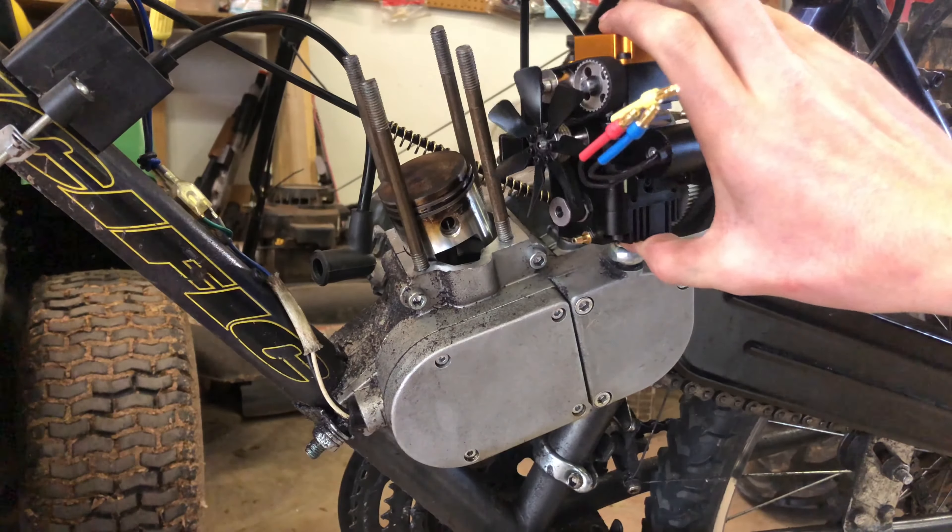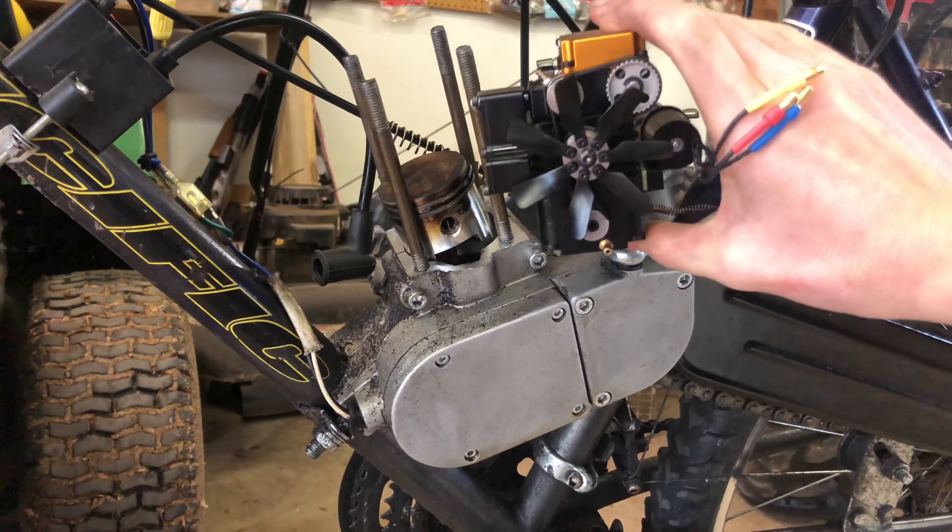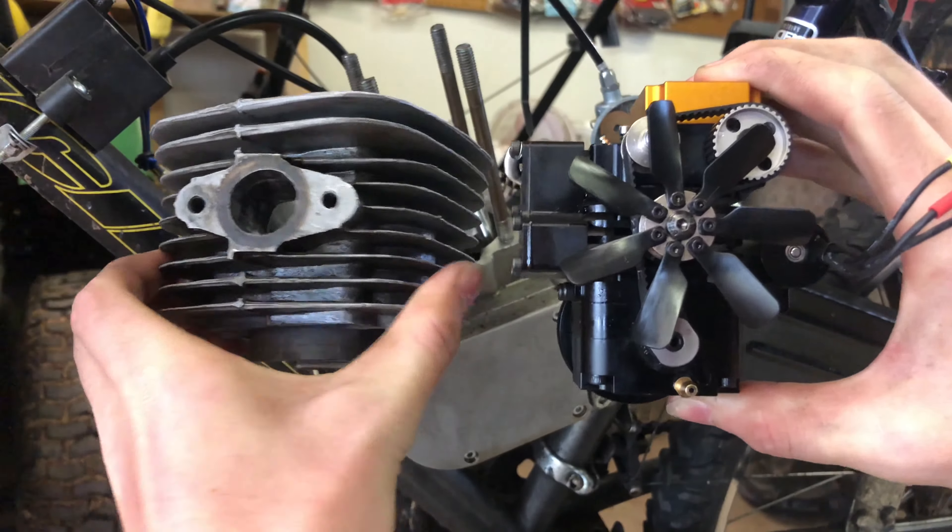By the way, this is the Toyin FS100 compared to this — here it is compared next to the cylinder.